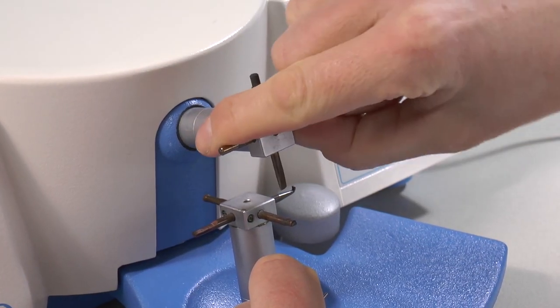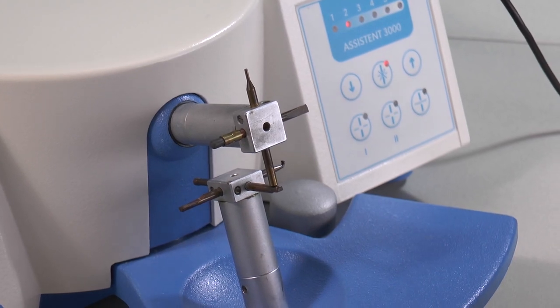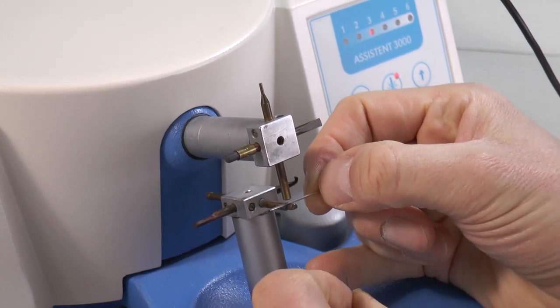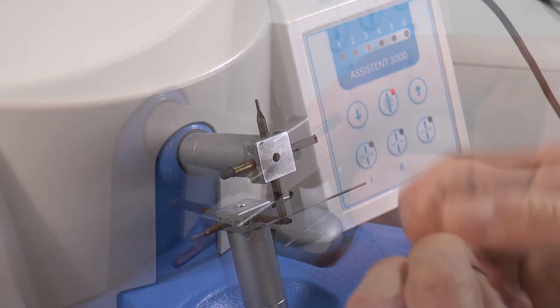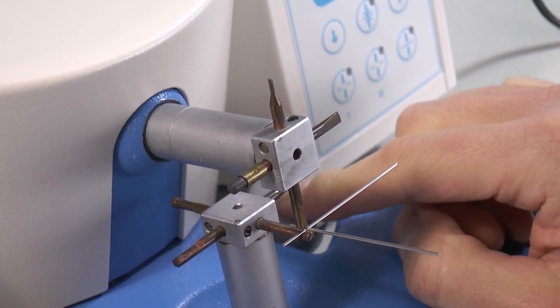Spot welding on wire. This is Remalloy 0.9 millimeter wire. Again I choose the right electrode combination. I can use the foot switch or the manual button.